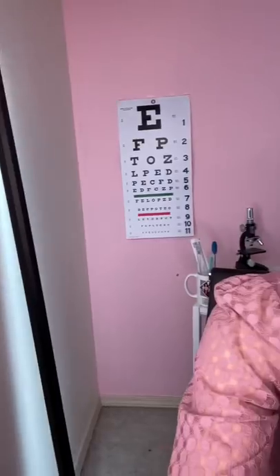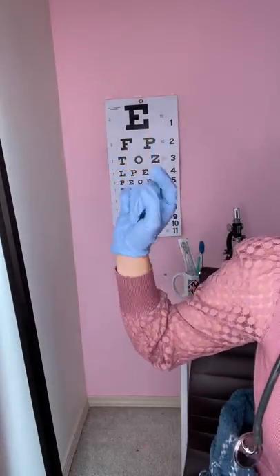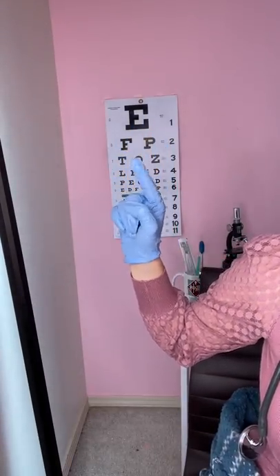I'm going to tilt your eye over here. Can you read the first line for me? What is that? E? Can you read the second? F and P? Can you read the third? T, O, Z. Perfect.